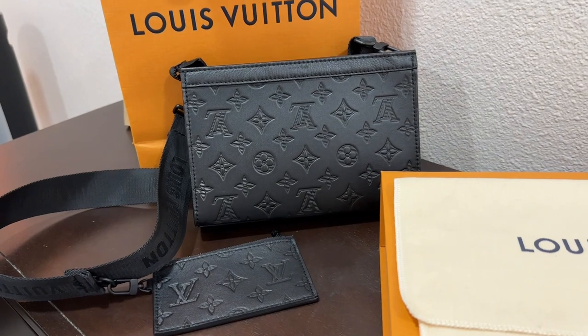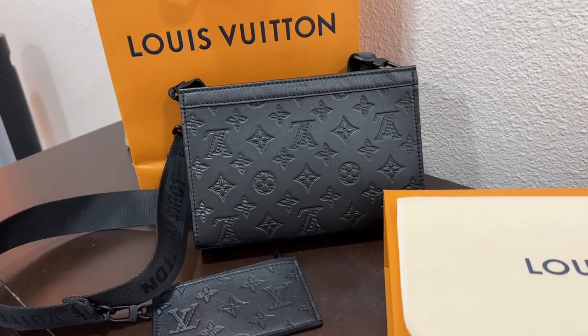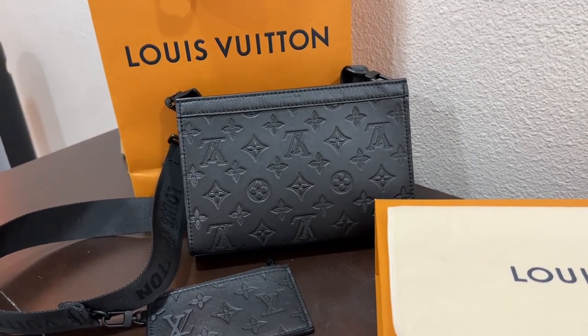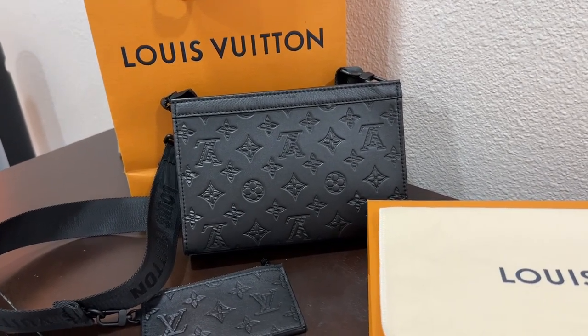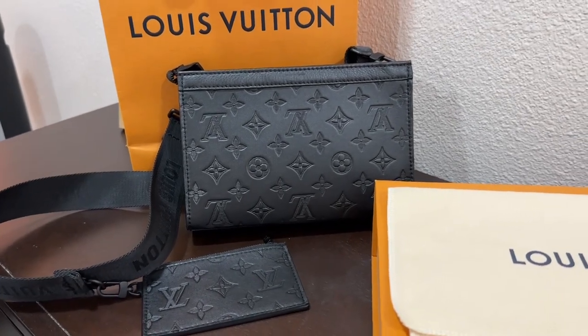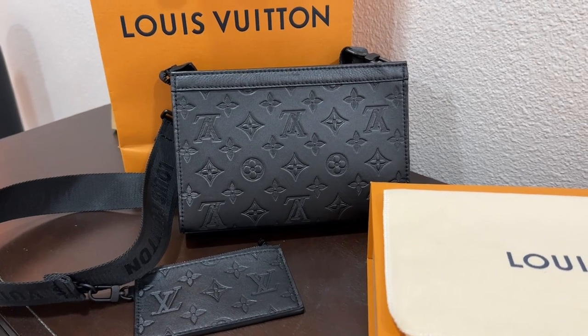For product care, they said to just be careful with perfumes, oil, and makeup because it might damage the bag. I also asked about light rain. Rain should be okay because they put a special coating on the leather so that it will not get damaged with small rain.